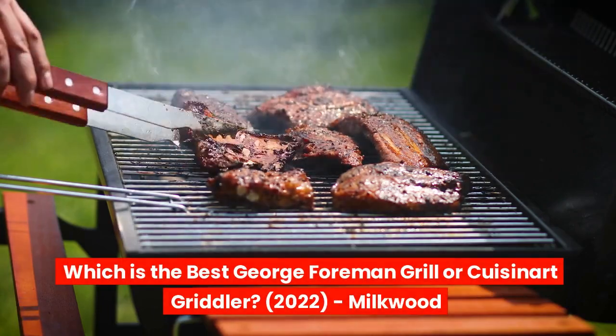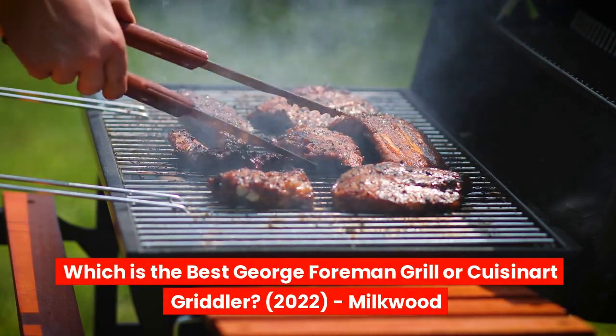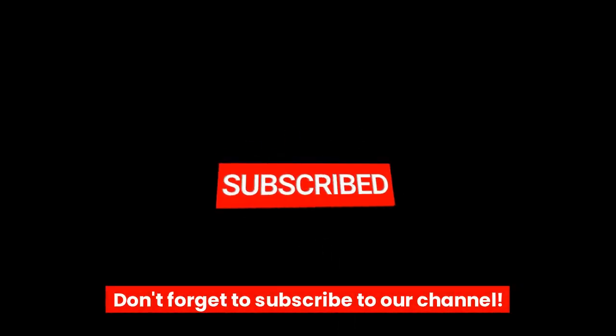Which is the best: George Foreman Grill or Cuisinart Griddler 2022? Don't forget to subscribe to our channel.